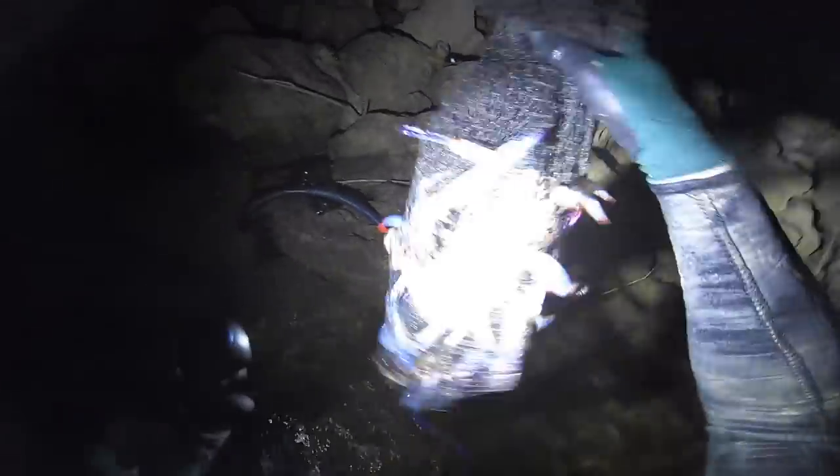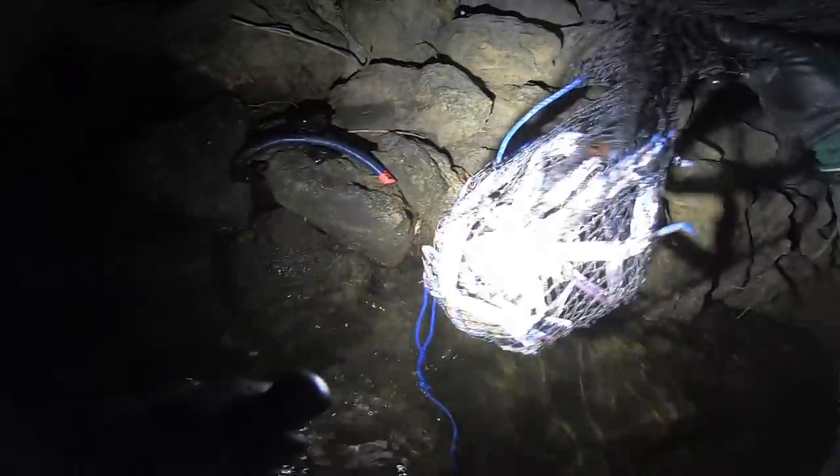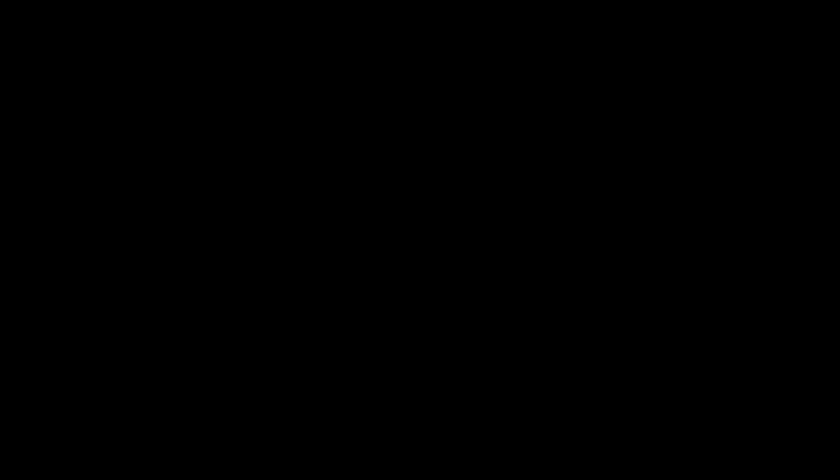Got my bag of crabs — there's five in there, that's our limit. These are going to be some tasty chili crabs. Just got out of the water. I was in the water for just over half an hour — a little bit longer, probably about 40 to 45 minutes.